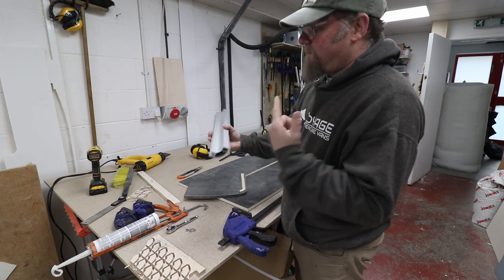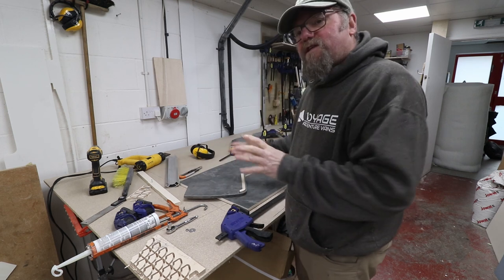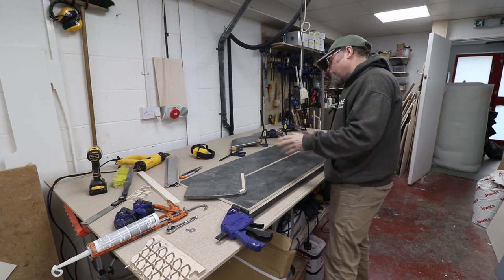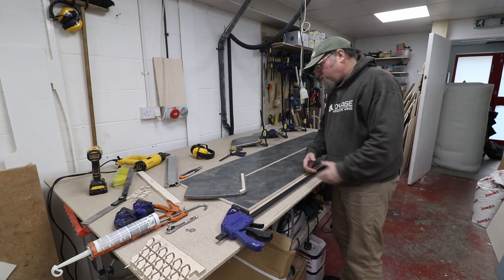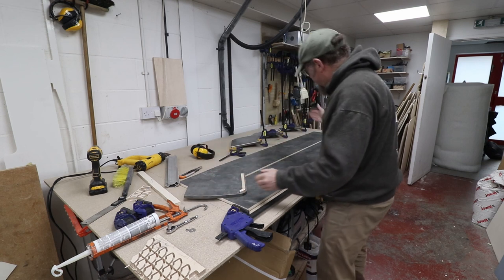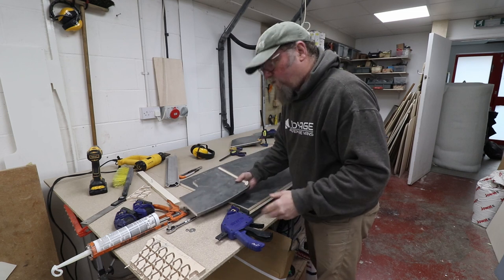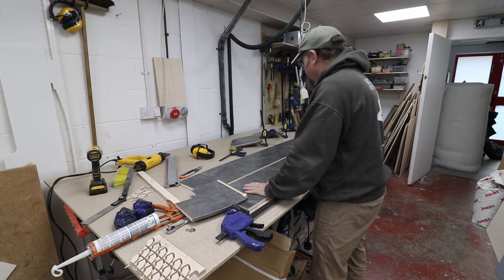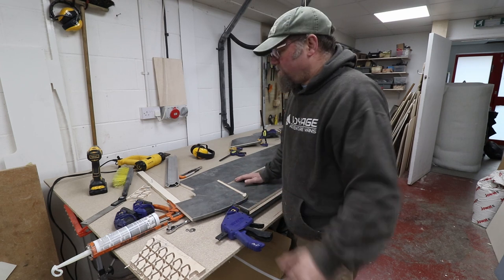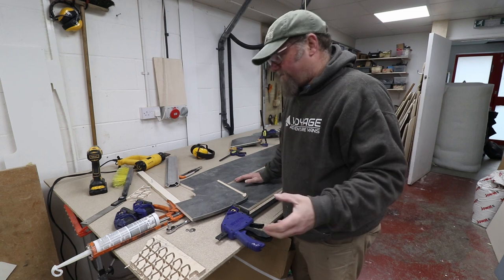We've got to go to the aluminium saw, chop two of these to length, fit them on, clamp everything up, and then we can start thinking about the locker dividers. We'll have two dividers and three doors on it, which need to be cut to precise size with spacers that hold the center sections or locker dividers into position so that it's all square. I'd rather over-engineer something than have it fall down later on.